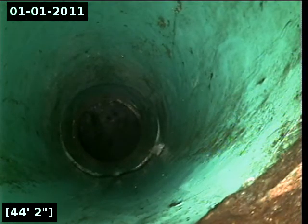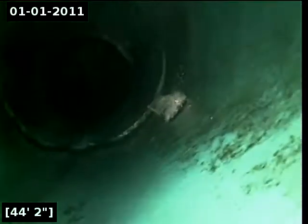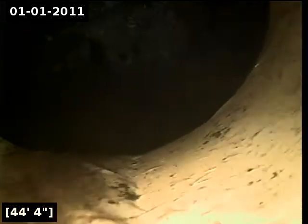Here at approximately 44 feet, it appears that we are transitioning back into PVC. It also appears that we have reached the city sewer main. I'm going to turn the water off and let it drain, and then begin pulling back with the inspection.